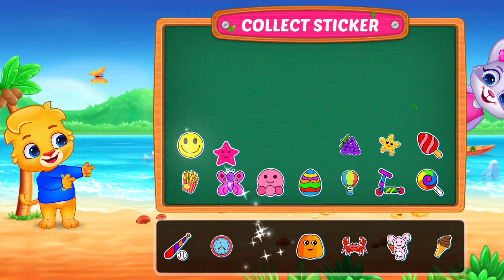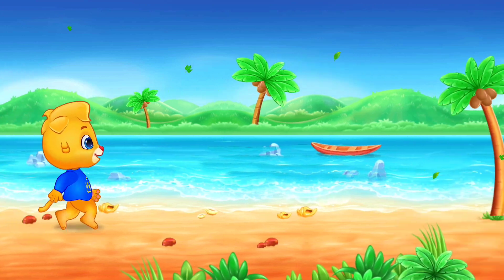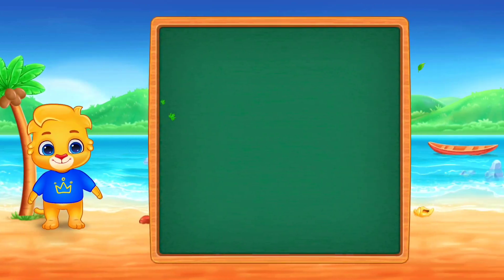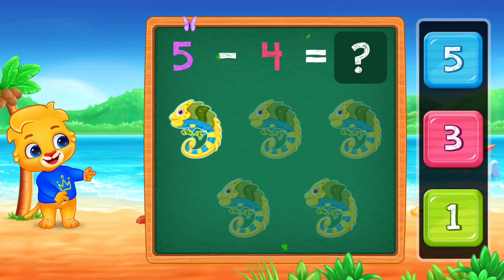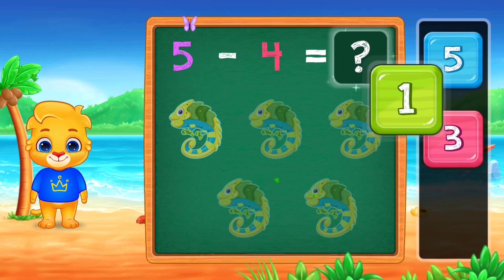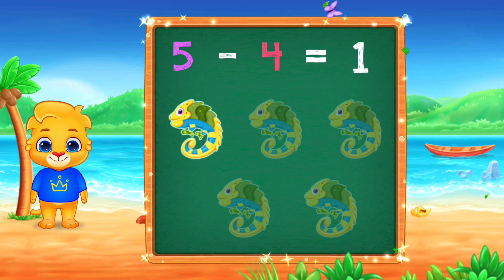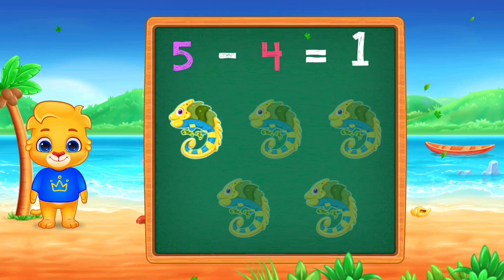Pick up stickers. 1, 1, 5 minus 4, equals 1.